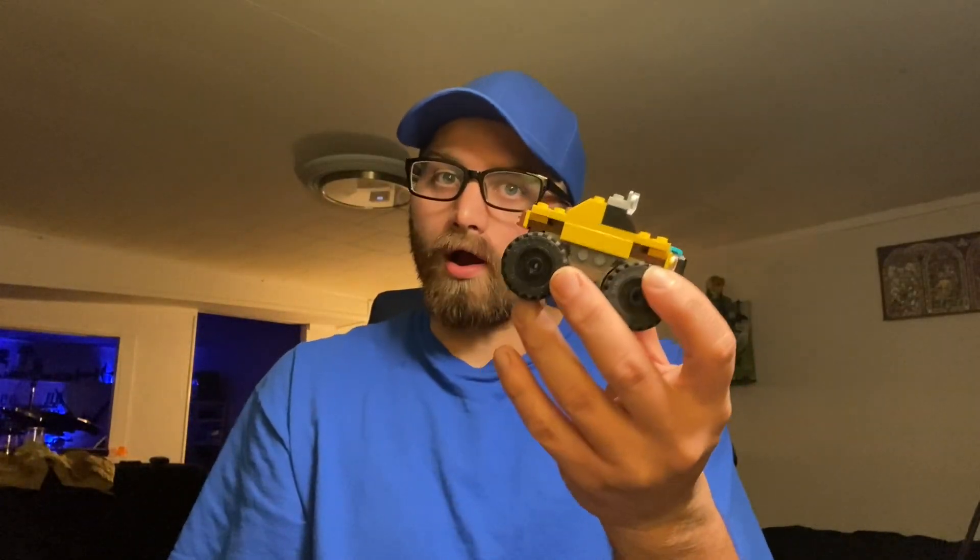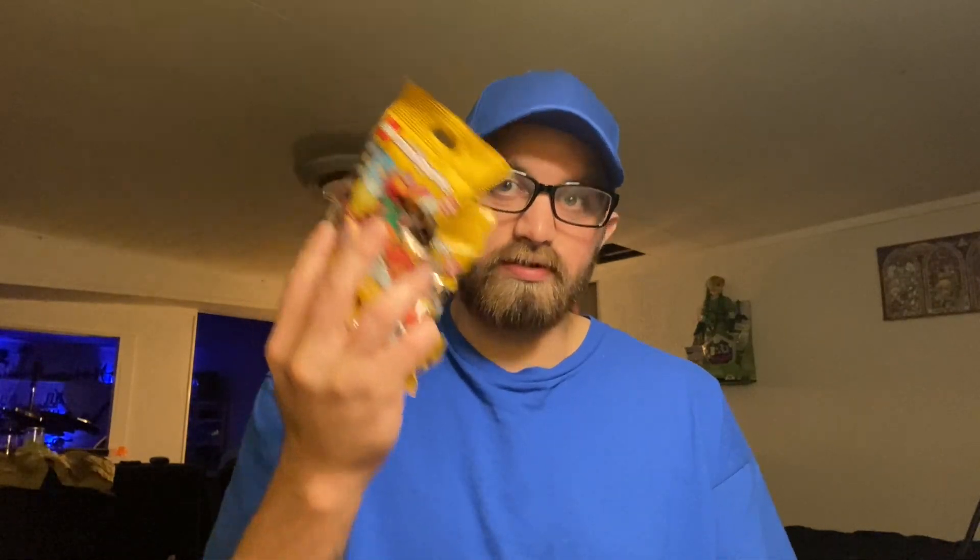If you're a regular viewer to my channel you may have seen me build a little truck at my local park. On that same day I went to my local Walmart to buy that little guy, I also bought some Lego sets to build, and I also bought these right here. I don't know what to really expect, but I feel like it's just a luck of the draw kind of ordeal where it's kind of random what you may get, so I decided to buy three of them.